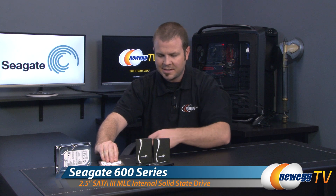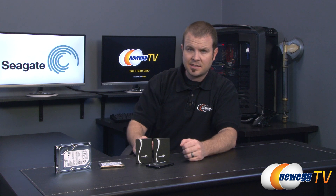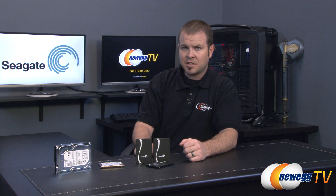Today we're going to be talking about the Seagate 600 series, which you can see right here. These are not mechanical drives at all — these are SSDs, solid state drives. This is Seagate's first foray into the market, so let's take a closer look, and I'm also going to be sharing some benchmarks so you know what kind of performance you can expect from the Seagate 600 series.